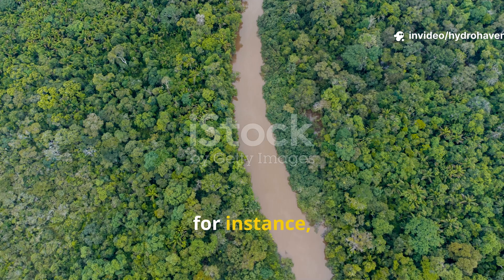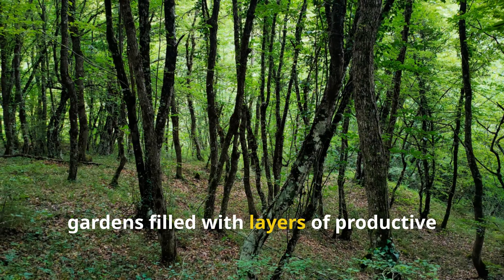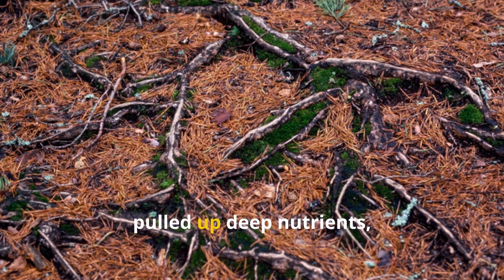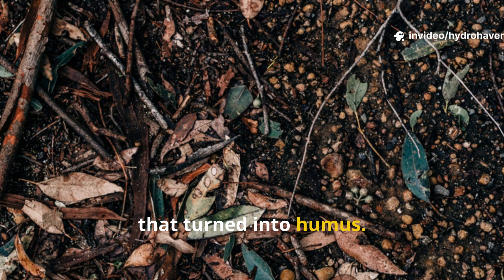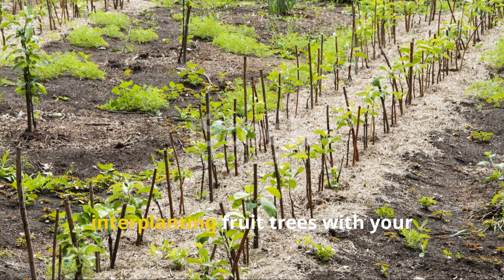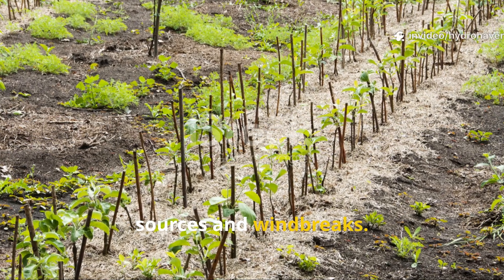In the Amazon, for instance, indigenous people created entire forest gardens filled with layers of productive plants that mimicked natural forests. The roots of trees stabilized soil and pulled up deep nutrients, while their leaves dropped organic matter that turned into humus. Even today you can adopt this method by interplanting fruit trees with your vegetable beds, or using living hedgerows as mulch sources and windbreaks.